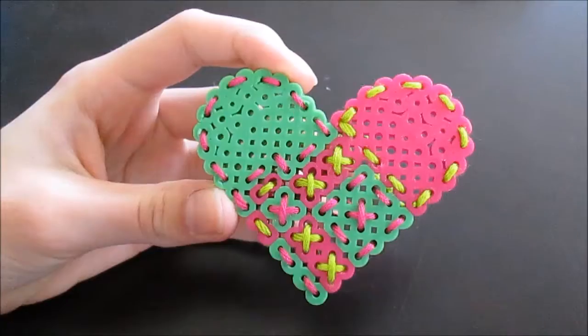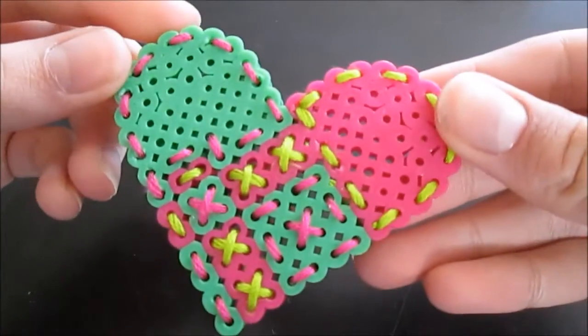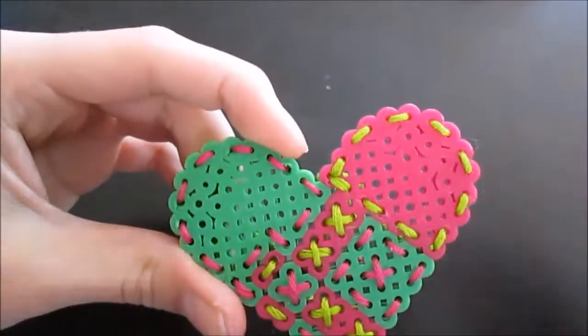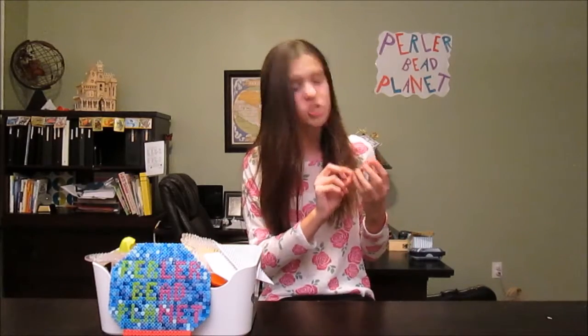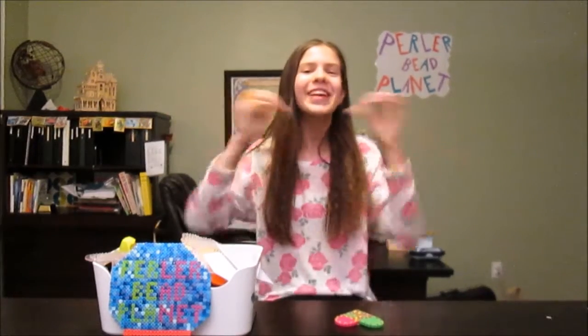That is the finished product! I think this looks so adorable — it's so unique and so amazing. I hope you guys enjoyed this video and try these at home. Make sure to like it and subscribe if you haven't already for new pearler bead DIYs the first Friday of every month. Thanks so much for watching, I'll see y'all next time — bye everyone, love you all!